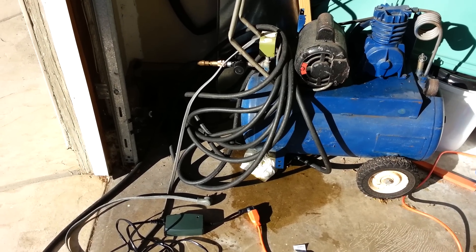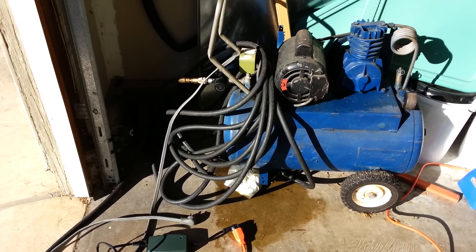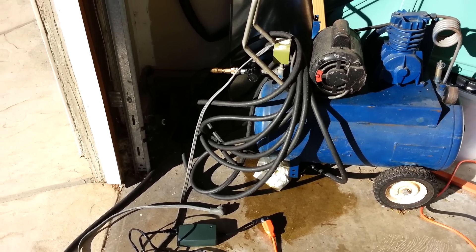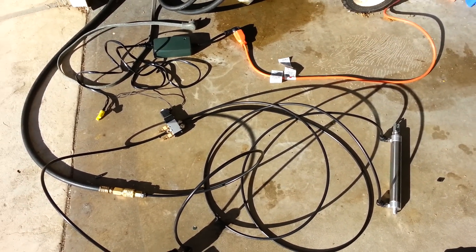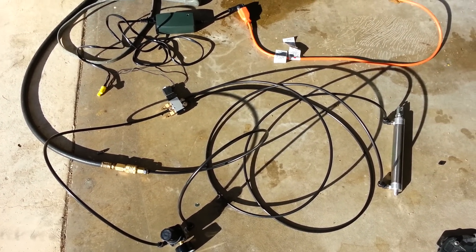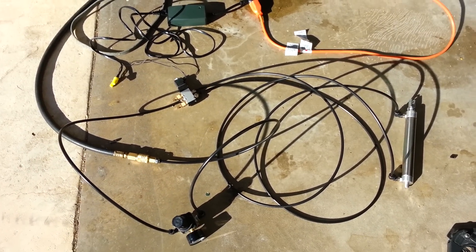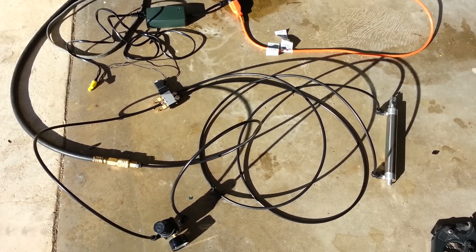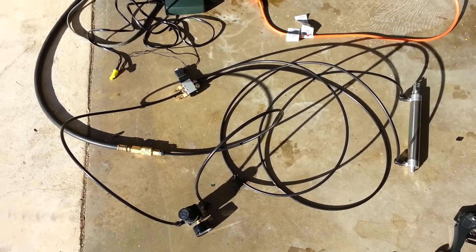My father-in-law gave it to me and I've just been using it to pump car tires, but I decided to put it to some other use. I found out that pneumatic air devices are great for Halloween props. In addition to wiper motors, these are the two most common devices used to animate Halloween props right now. People have also been using linear actuators, but pneumatic and wiper motors are by far more common and a lot cheaper.